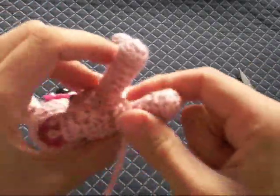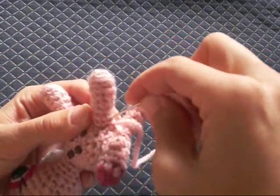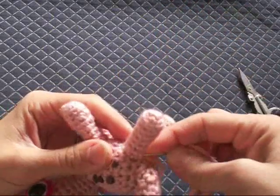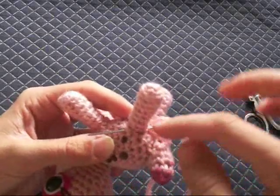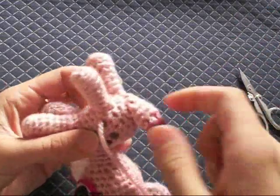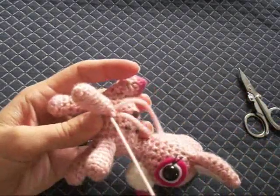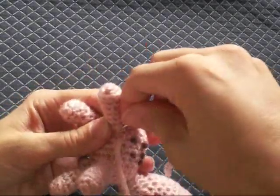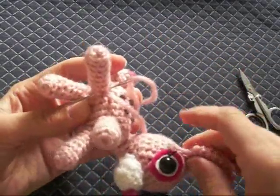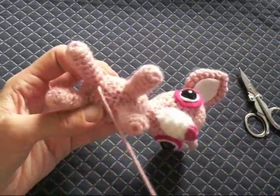You don't want it to loop around the leg because that doesn't work very well. Just go down through the bottom single crochet and then through the body. Sometimes I like to go through the body underneath the leg — right in there — that way it gets some extra security. This is not really a right or wrong way of doing this, so just keep whip stitching around until it's completely secure.